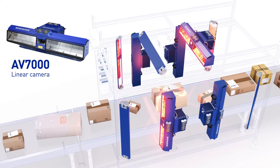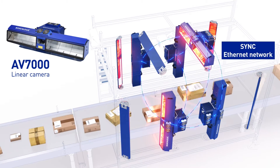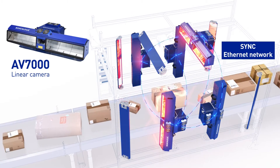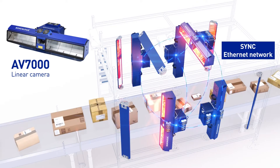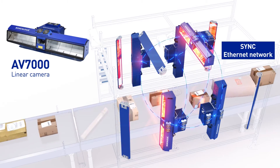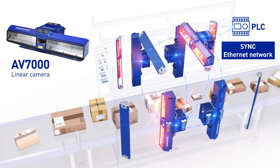The AV7000 cameras are the primary components responsible for reading barcodes. They are connected together by the Synk Ethernet network and share information such as barcodes read, size messages from the DM3610, and scale data received from a scale mounted upstream from the tunnel. They also combine the scale data, barcode data, length, width, and height, and transmit it to the PLC host.